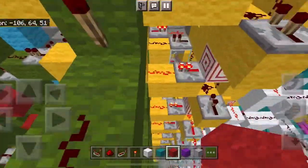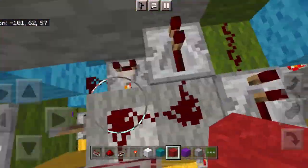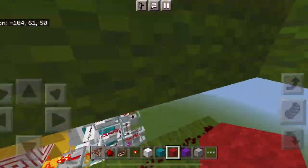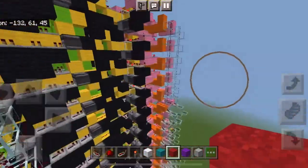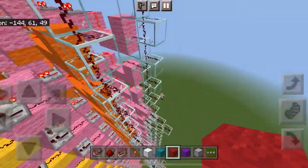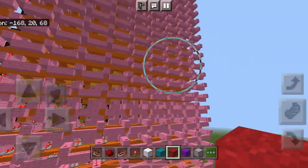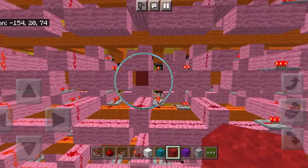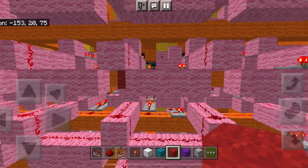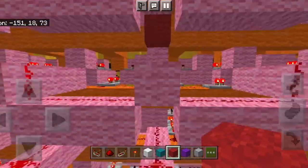One of them is right here, and then there's another one all the way right here. The way this works is I have it so each pixel can send information to the ones next to it — both of them next to it — and the one underneath it.